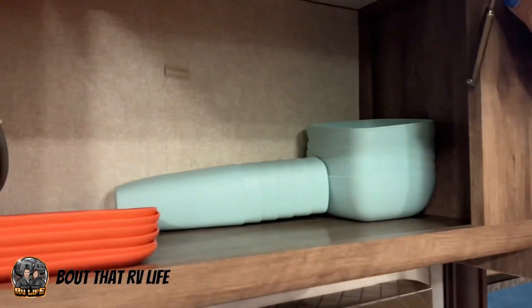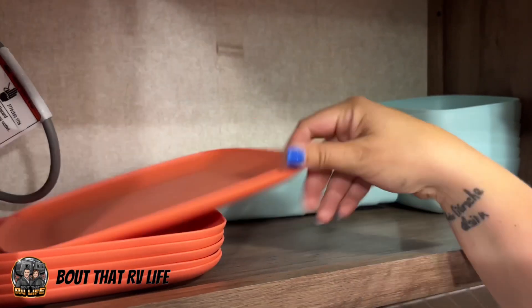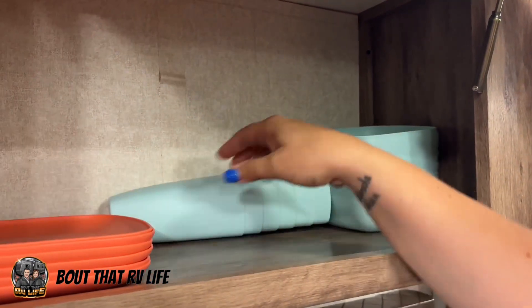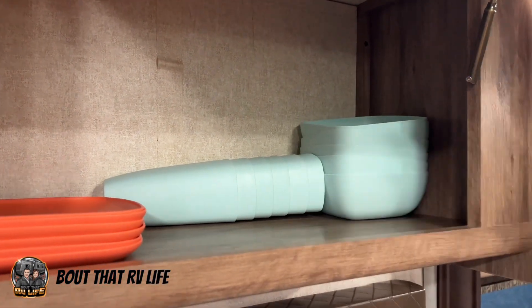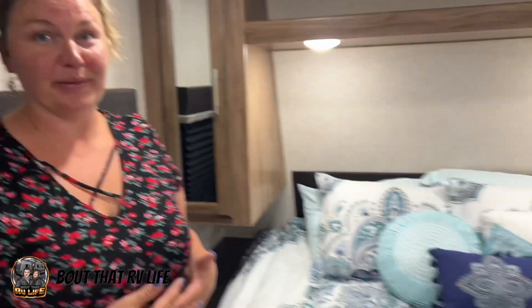As most of you have probably already found out, Walmart has these adorable pastel-colored plastic dishes. The plates are 50 cents, the cups are 50 cents, the bowls are 50 cents. We got it set up for six people — bowls, cups, and plates — for about $8 or $9.